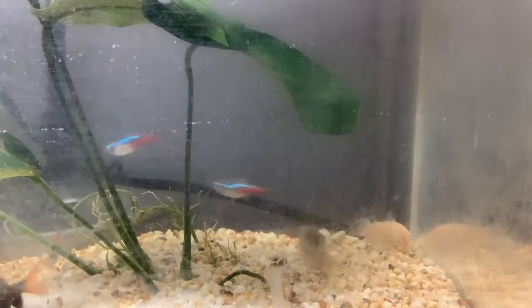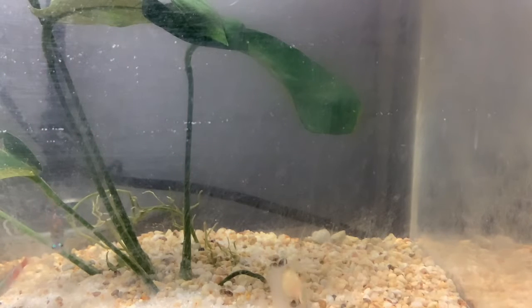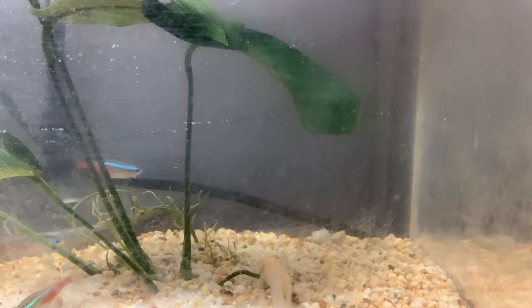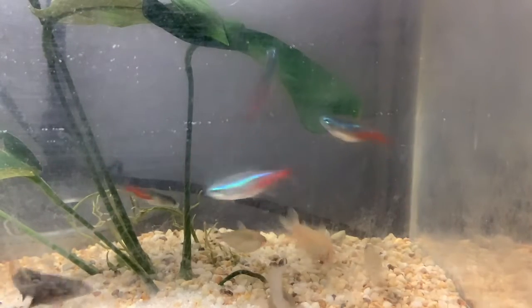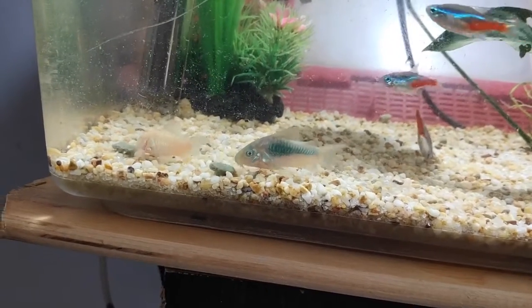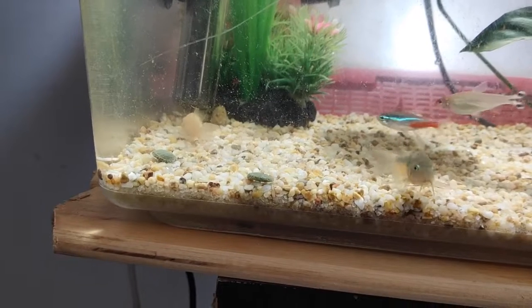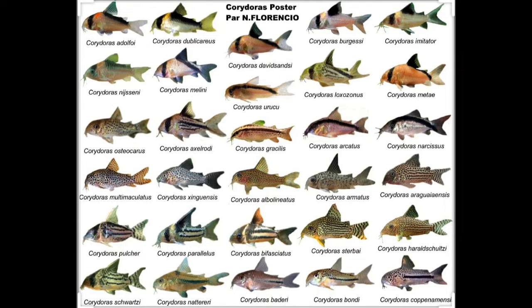The next fish on our list is the Corydora catfish. The Corydora catfish is a scavenger and a small fish, only growing between one and two inches long. They are community fish, meaning they live peacefully with other fish. There are many different types of Corydora catfish — if you don't like one, such as the albino, there's a much bigger variety out there. Pretty much there's a Corydora catfish for every single person.